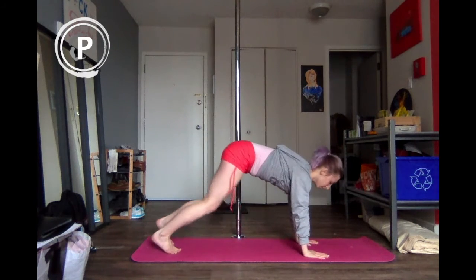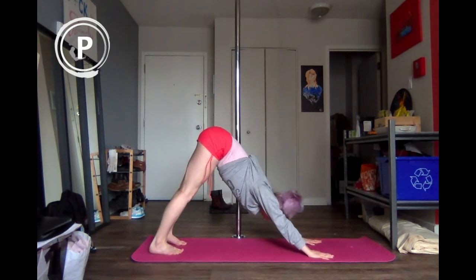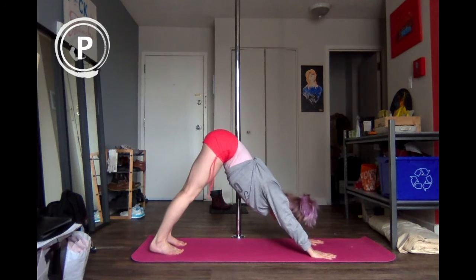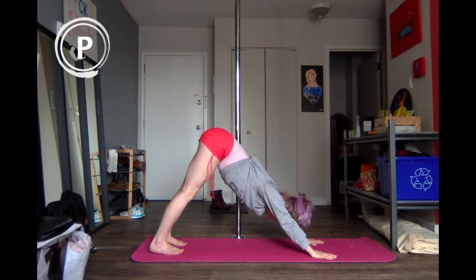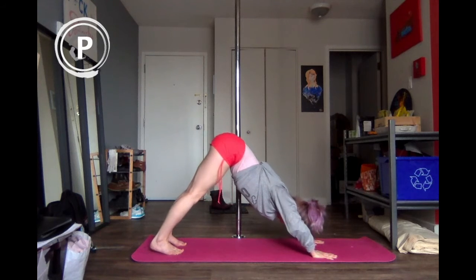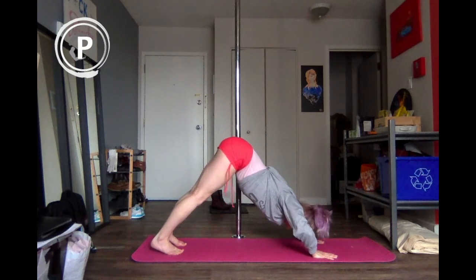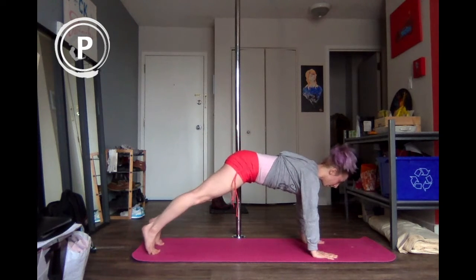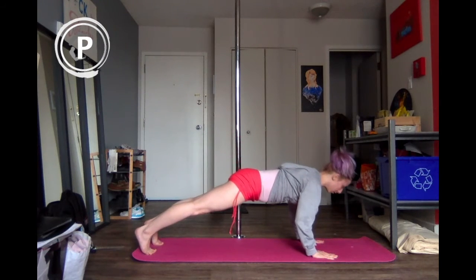Now we're going to pop into a downward dog — same thing we did yesterday. Really trying to keep this alignment using our lats and rhomboids. We're going to just bend the arms for five, four, three, two, and last one. Bring it forward into a plank and slowly lower all the way down.